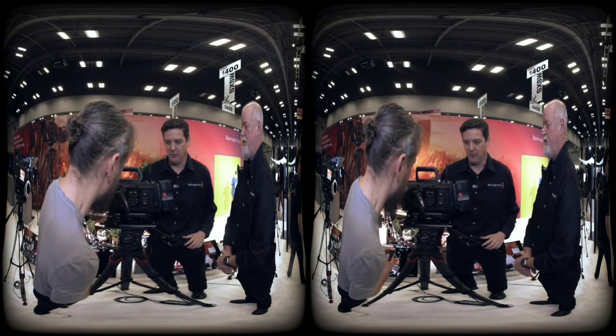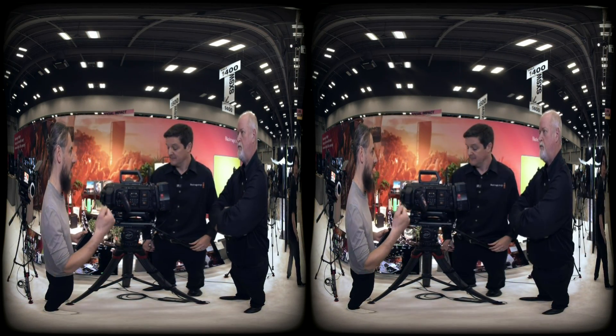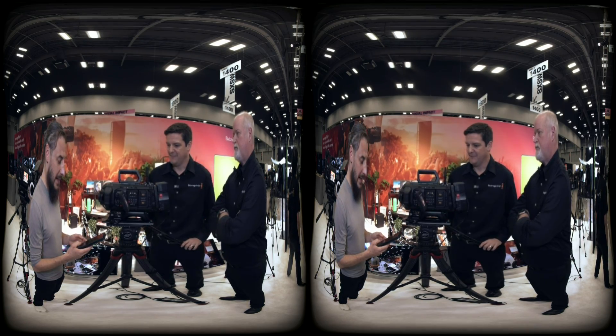And now we're rolling again — quite fast to get things started. Absolutely.